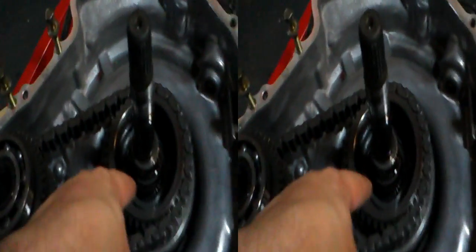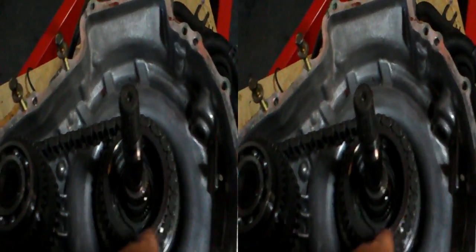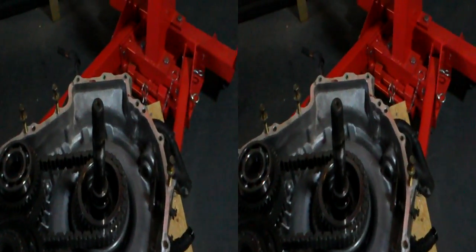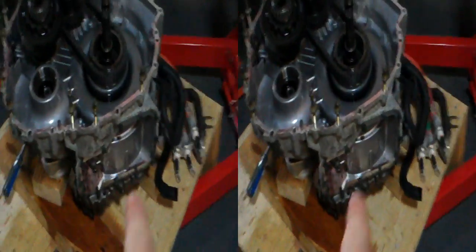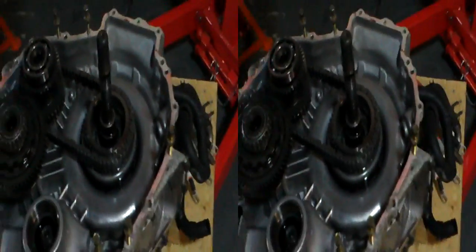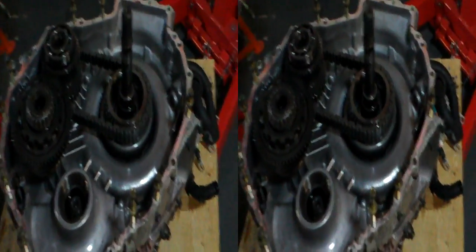So we've got that, and then the epicyclic bit there — the planetary gears — actually connect through to this motor here. And then the ring gear is connected to this, which is the final drive from the motor. So the ring gear, the outside gear, is connected to the big motor, the 30 kilowatt one. So the motor and the ring gear of that final drive chain are all part of the same set — motor turns, turns final drive. And it doesn't need anything else there.